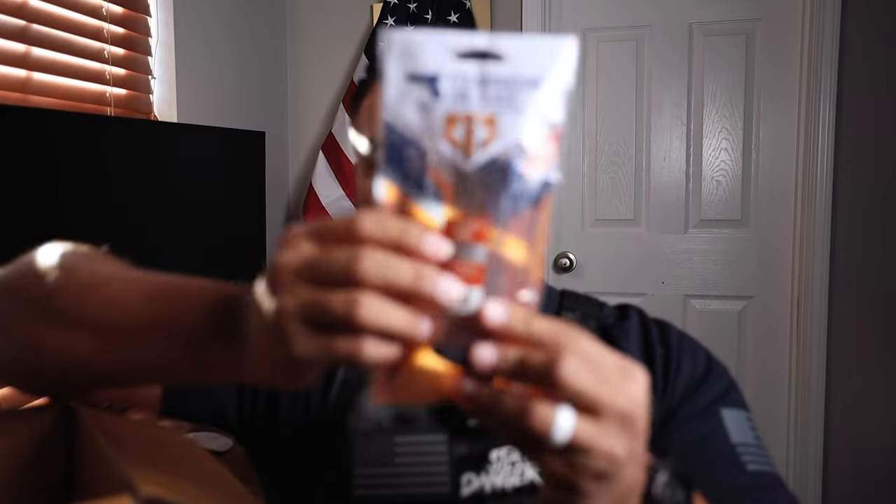This right here is the ETS magazine for Glock, and it's compatible with aftermarket floor plates. This fits the Glock 17, 18, 19, 19X, 26, 34, and 45. Just so you guys know — disclaimer — ETS, or Elite Tactical Systems, did send out these mags for review. I'm really pumped to go try these out at the range and see how durable they are and how they react to the heat or the cold in the way that I train.